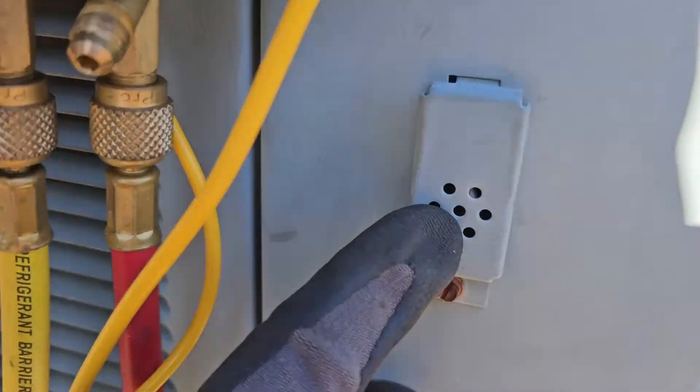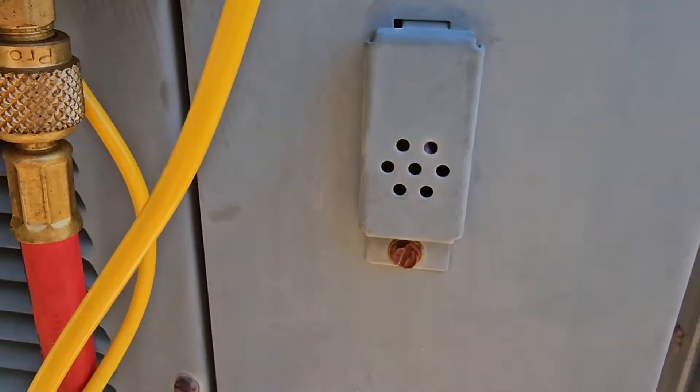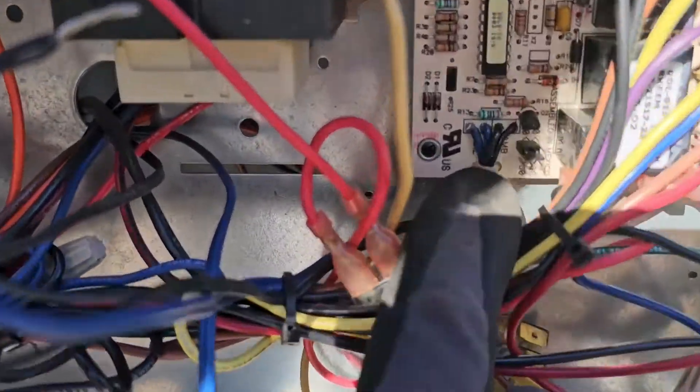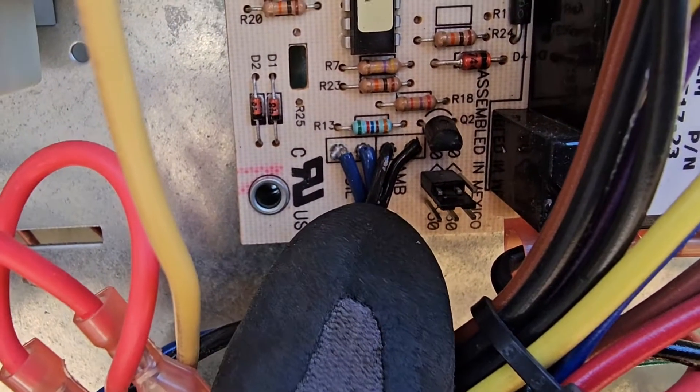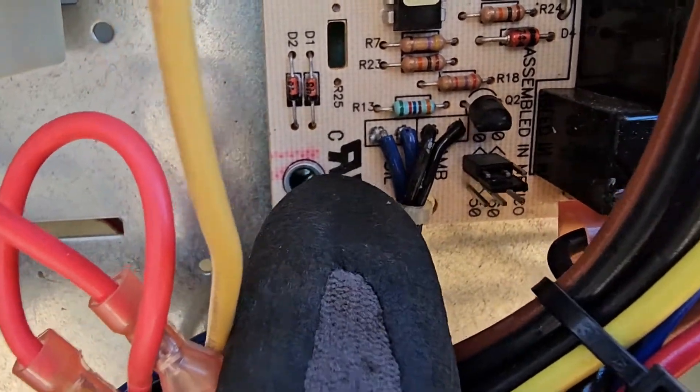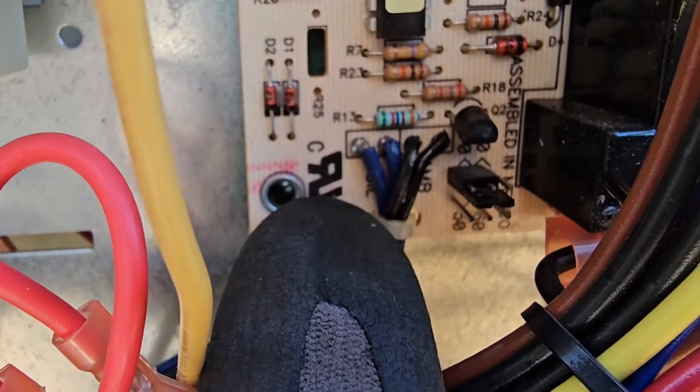Your outdoor ambient sensor is right here behind this grill. Your outdoor coil sensor is behind this access panel and it's on one of the U-bends of the coil. If you look right here, the black wires go to the ambient sensor — you can see it says AMB — and the two blue wires go to the coil sensor.